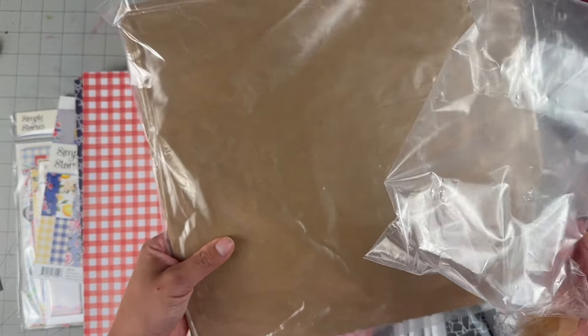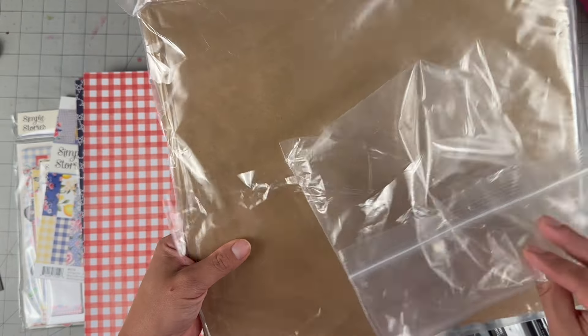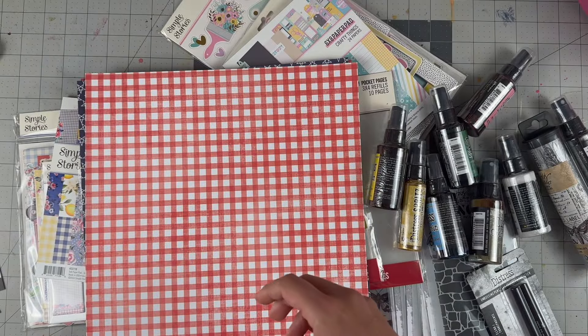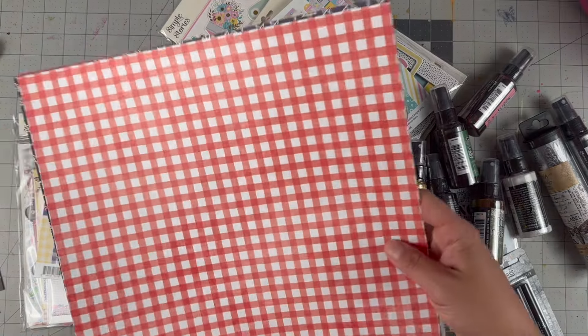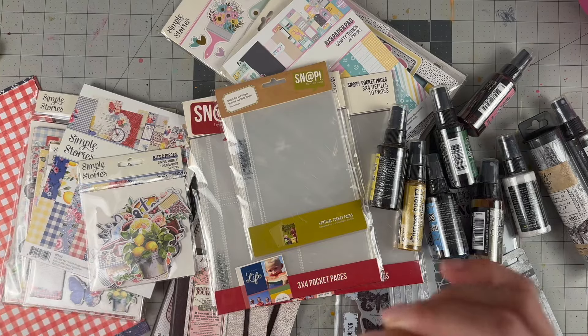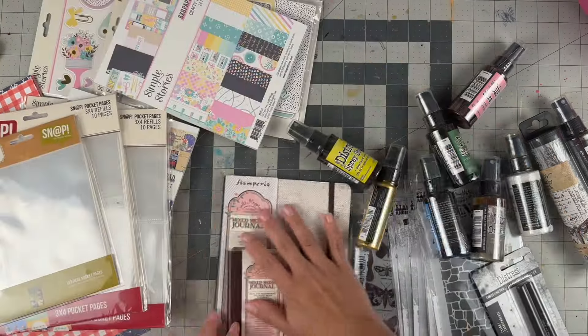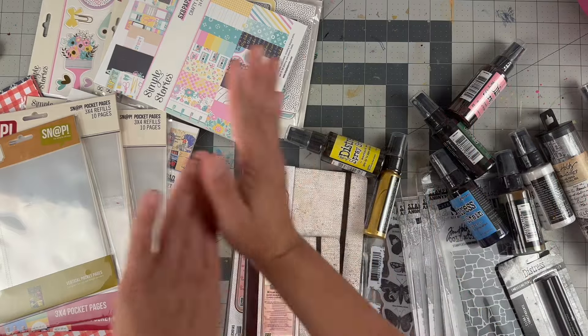Just a nice shout out to Cherry on Top — taking the time to make sure products don't cause problems for the rest of the order. In case you've never ordered from them, you really will get your stuff safely and all in one piece. My haul from them is half mixed media, half scrapbooking.